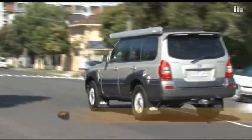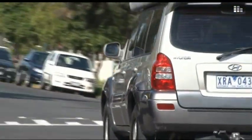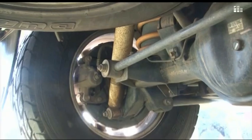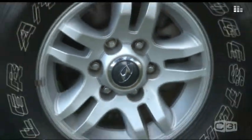2007 Hyundai Terracan CRDI. We've done a few modifications to it. It has a full set of bash plates, we have a two-inch lift on it, and I have 80 tyres.